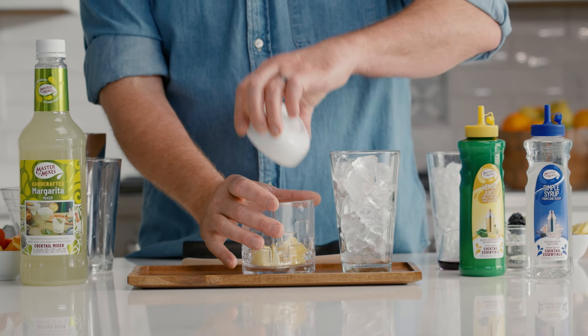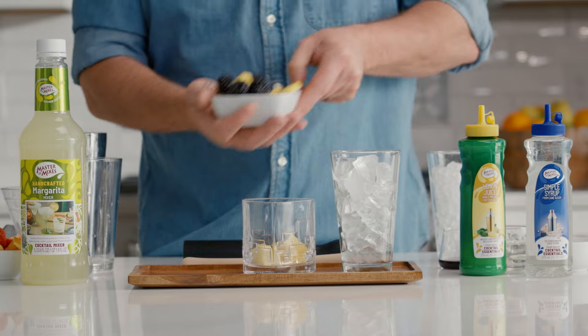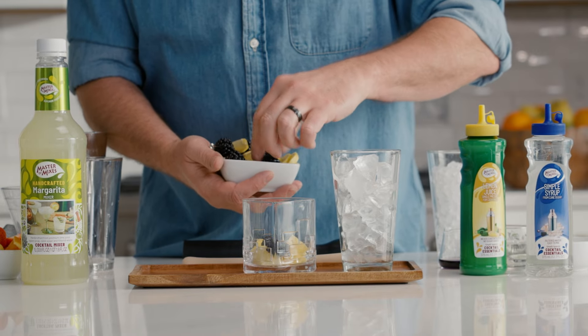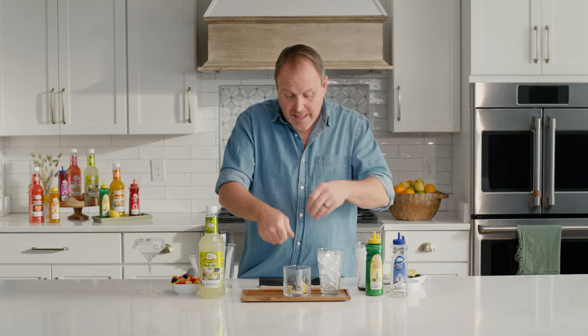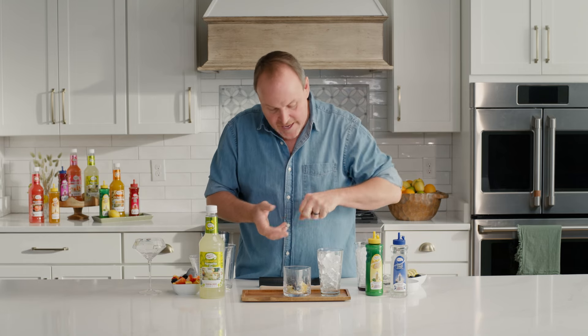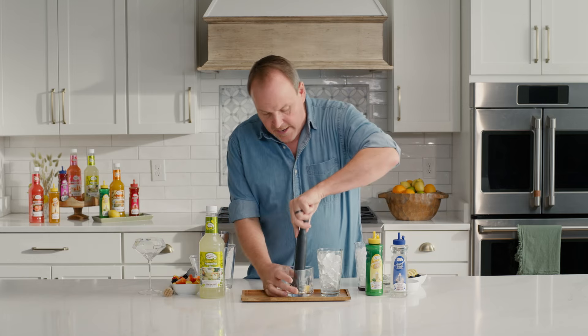Let's create a classic bramble. There are some lemons and some fresh blackberries — just going to drop those right inside there. Some people like to add sugar as well. The sugar actually works to grind the outside of the lemons and the limes to pull those oils out.